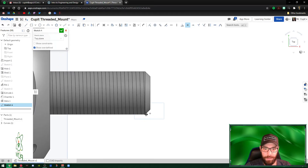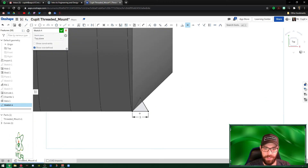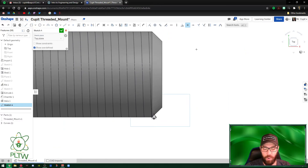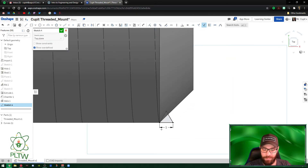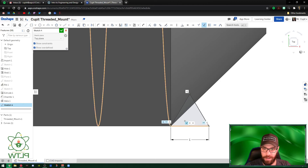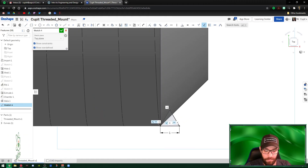Now we'll use a new command called Pierce Constraint. This forces the triangle to connect to the helix line even though they're not on the same plane. Click Pierce, select the bottom line of the triangle, then select the helix itself. It may not look like it did anything, but it did. To verify, click Show Constraints and zoom in — you'll see the pierce constraint is now applied. Hit the green check mark.